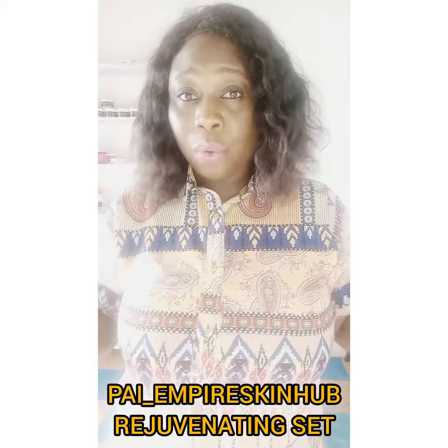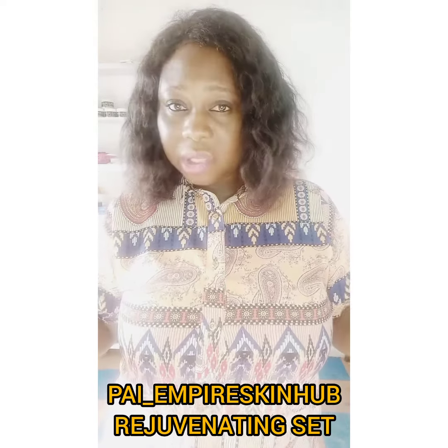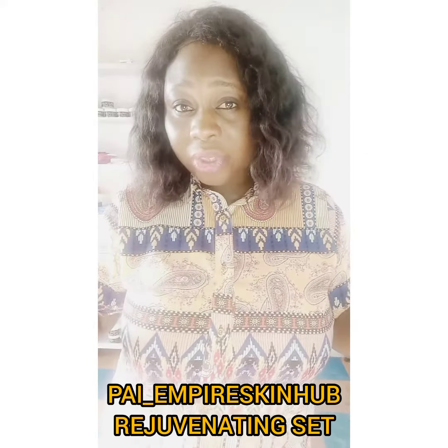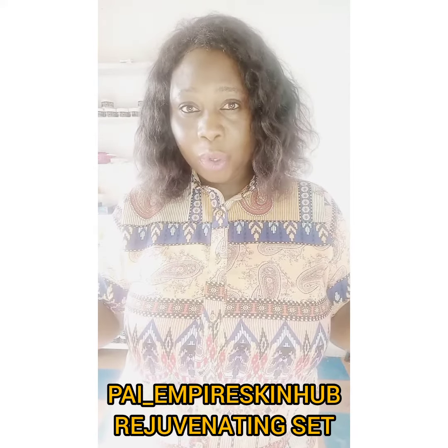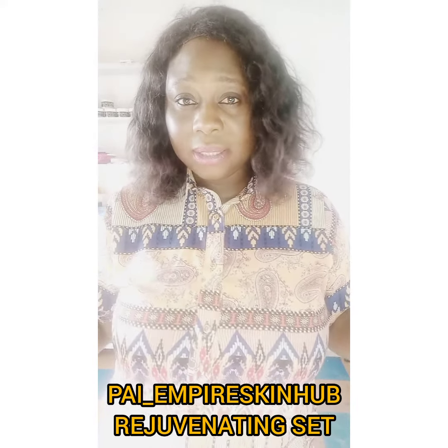A question I know you will definitely ask: does this product lighten the skin? No, it doesn't. Please, if you want to fix your skin, never think of lightening your skin. You need to build back your skin before you think of lightening your skin.